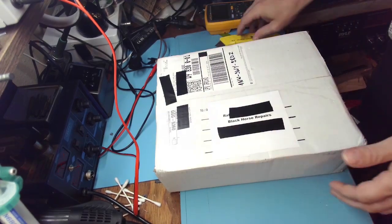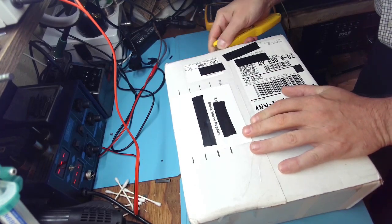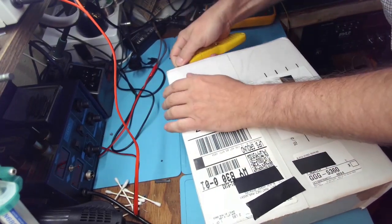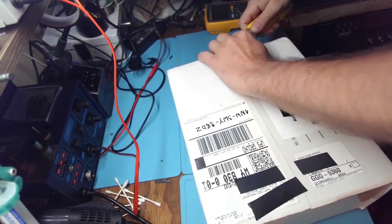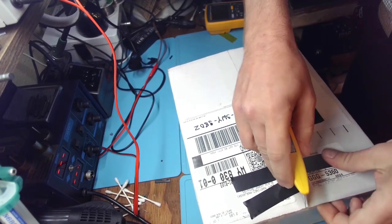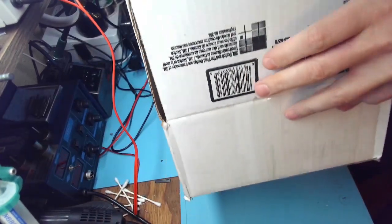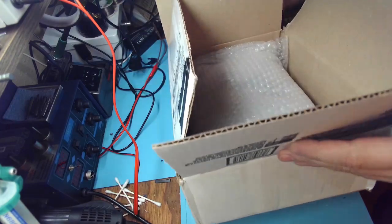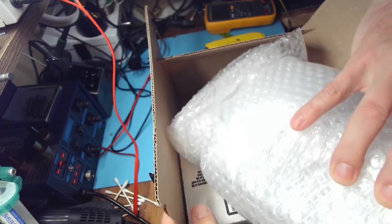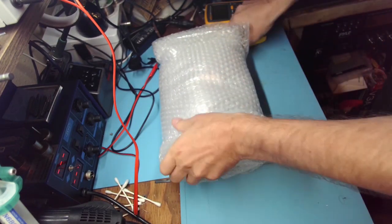Hello friends, welcome back to the bench. Today we have a Subaru ECM that is suffering from misfires. I see IC608 with resoldering — this is a 2007 Subaru ECM.